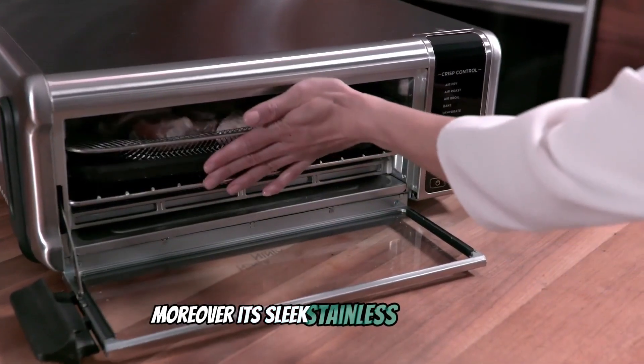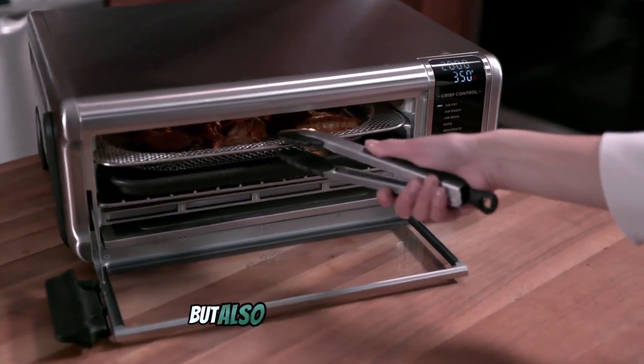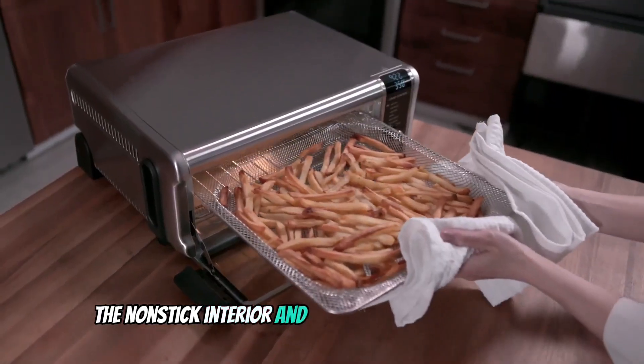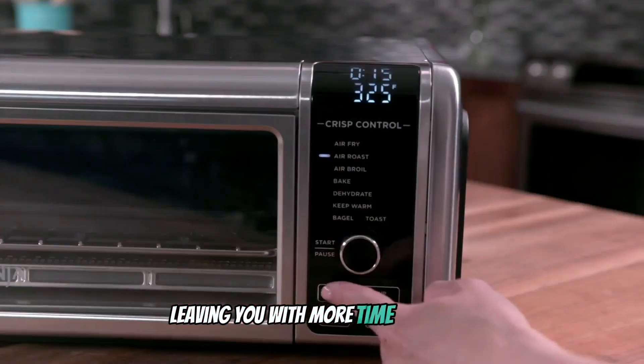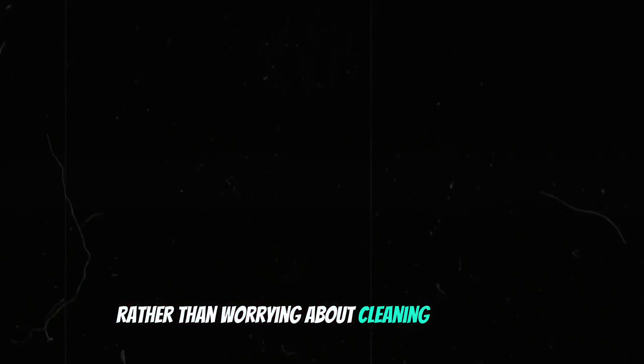Moreover, its sleek stainless steel design not only complements any kitchen decor, but also makes cleanup a breeze. The non-stick interior and dishwasher-safe accessories ensure hassle-free maintenance, leaving you with more time to savor your culinary creations rather than worrying about cleaning up.